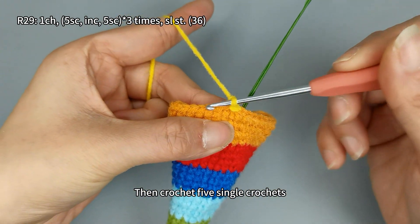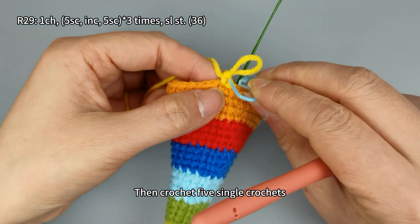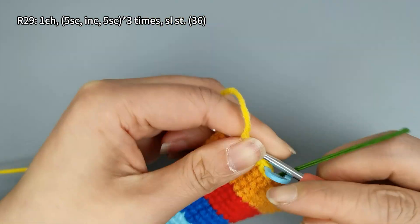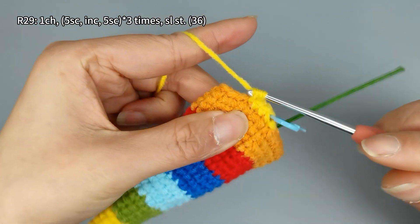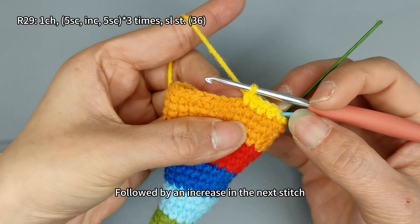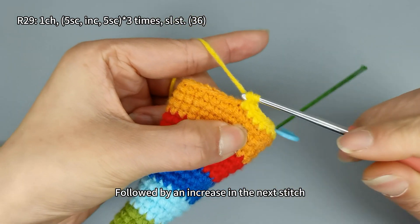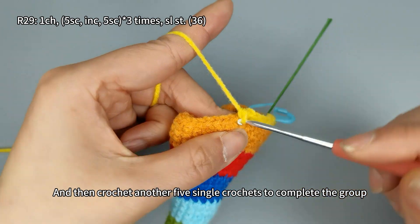Then crochet five single crochets, followed by an increase in the next stitch, and then crochet another five single crochets to complete the group.